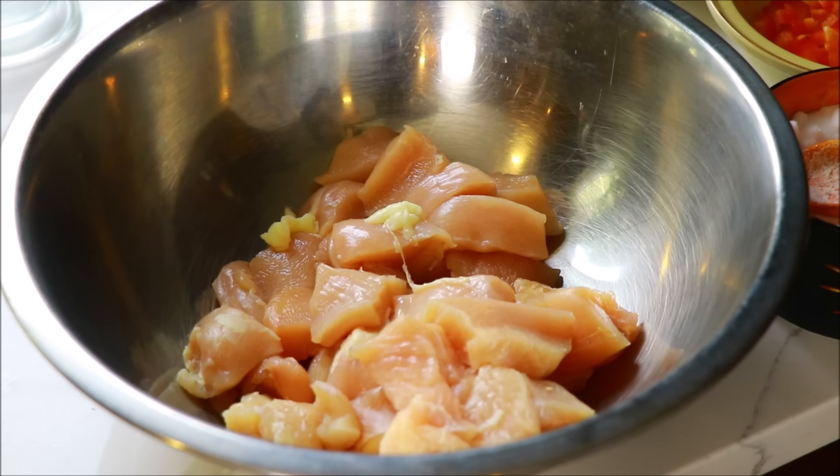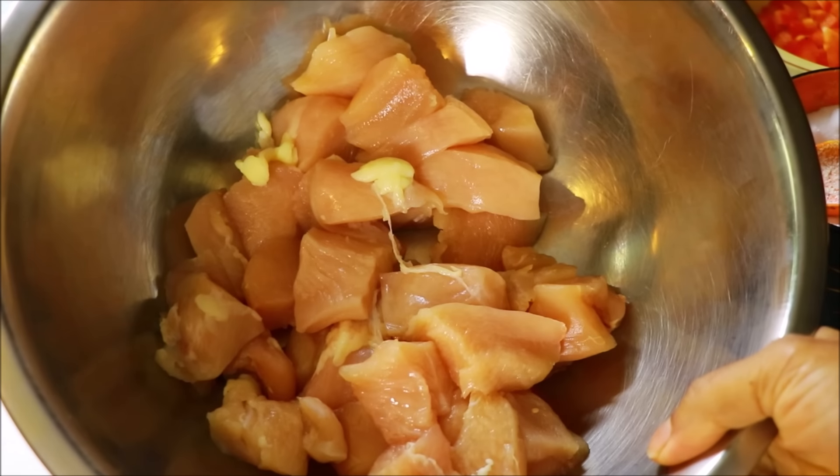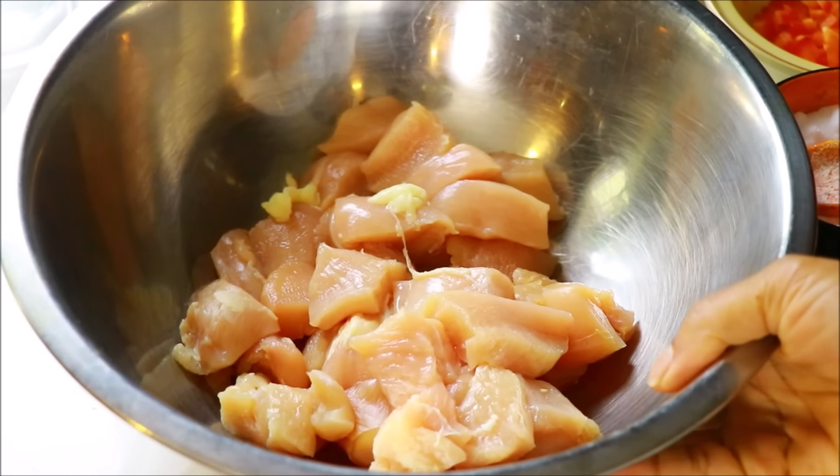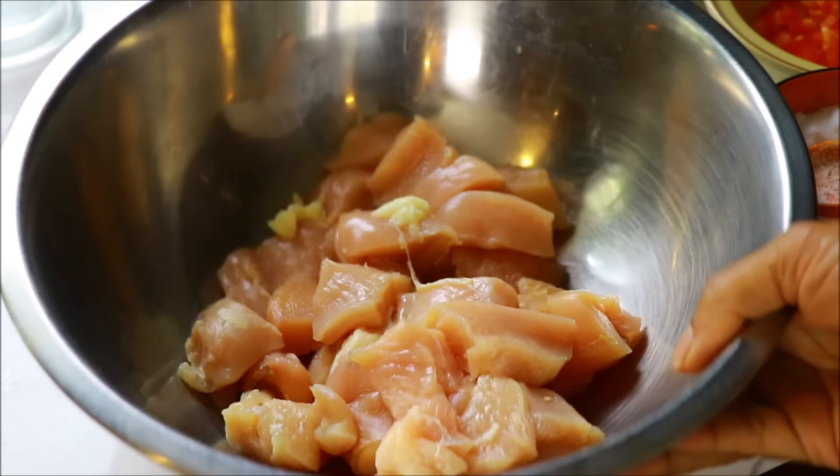Let me give you a comment about the chicken. I am going to add 750 grams of boneless chicken.